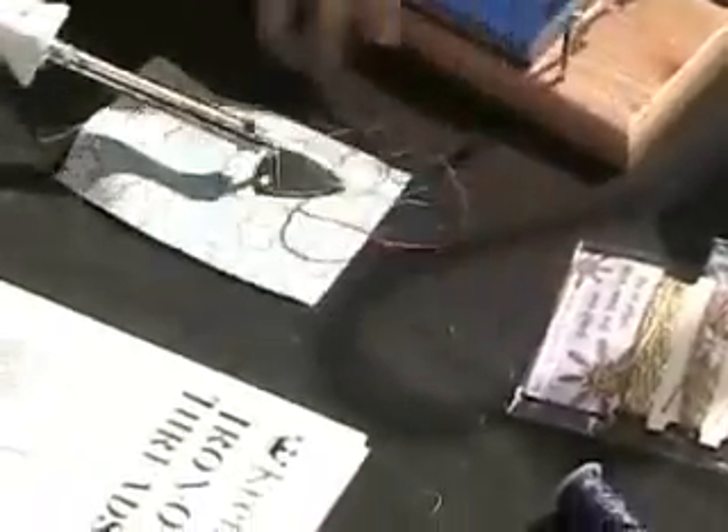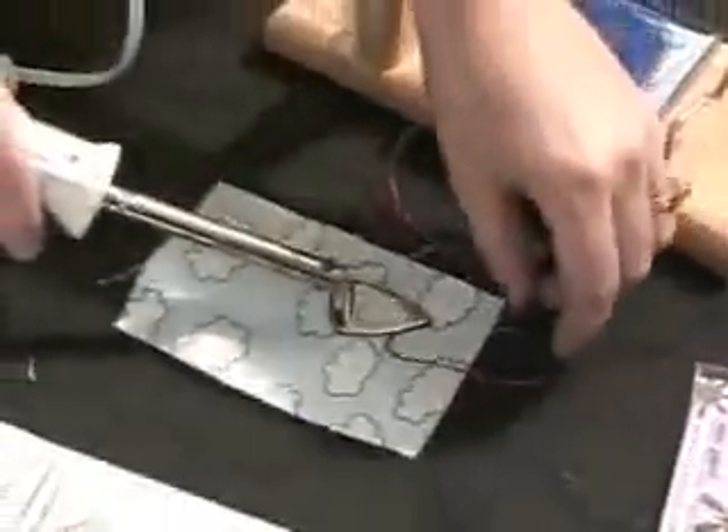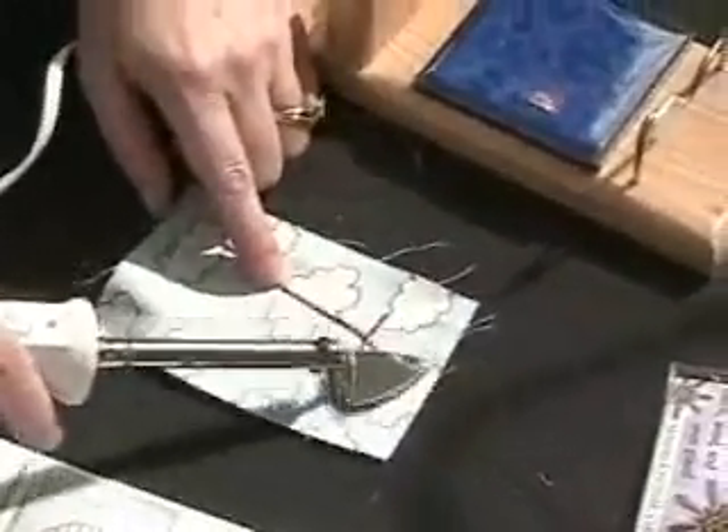So you start by just placing your thread at the starting point. Press for a few seconds with a hot iron — make sure it's on high heat. And then you just do your design. There's no right or wrong side. You just press.